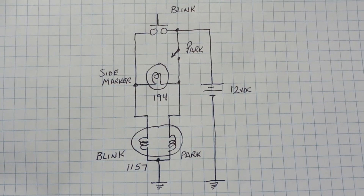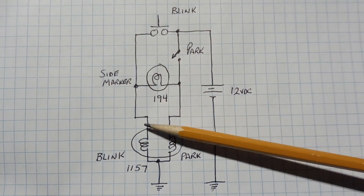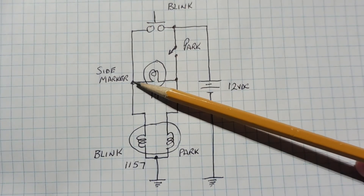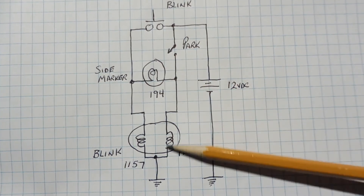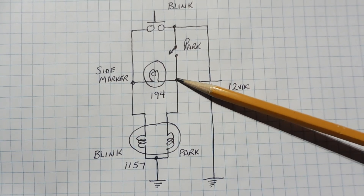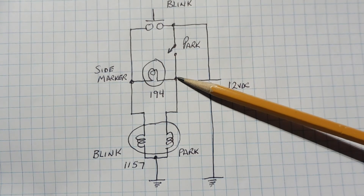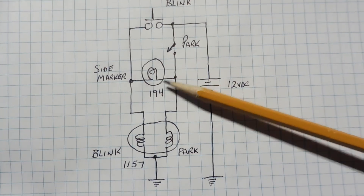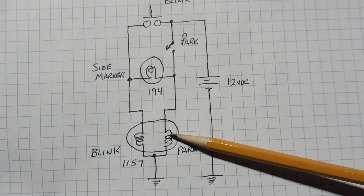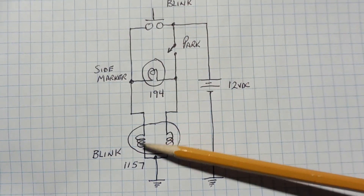When we go to blink the circuit during the day, we short the two terminals together and get 12 volts directly across the blink filament, so the blink filament will come on and blink. At the same time, we have 12 volts on one side of the marker bulb, and the other side gets its ground through the park filament. Since the park filament is low resistance, the 194 bulb effectively sees a ground. In a series voltage divider, the higher resistance gets the largest voltage drop, so the largest drop is across the 194 bulb — the same current flows through both, and the side marker comes on. So as we're blinking, the side marker and blink filament blink in unison.